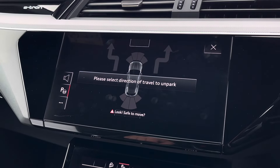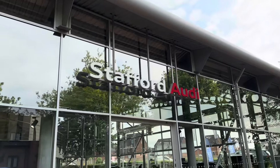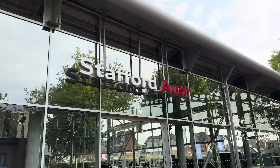This vehicle comes with a minimum 12 months warranty and a minimum 12 months roadside assistance. For more information or to book a test drive, do give us a call now on 01785 899 417.